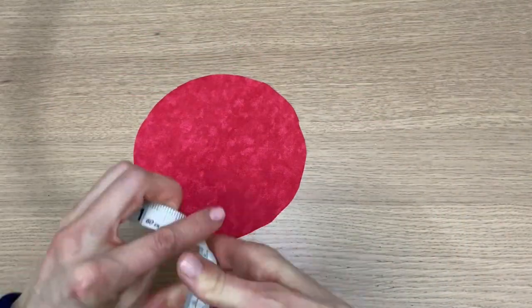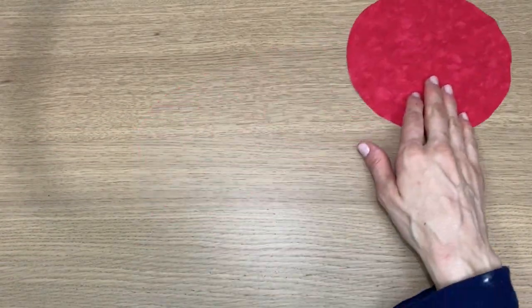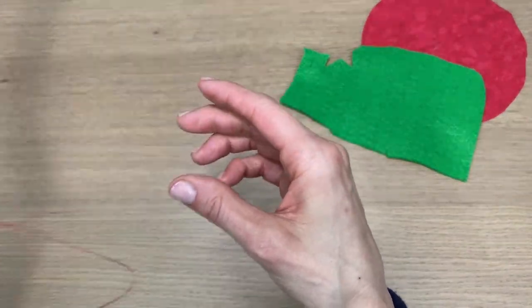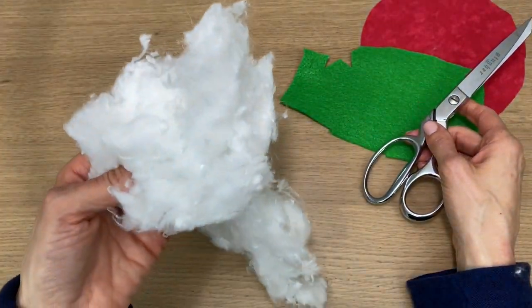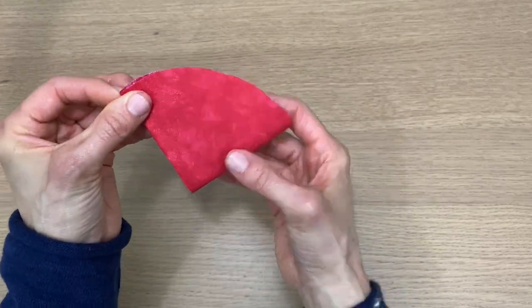First I cut a circle out about six and a half inches in diameter. I also have some leftover felt, a double-threaded needle, a pencil for marking, shears, and of course some stuffing.